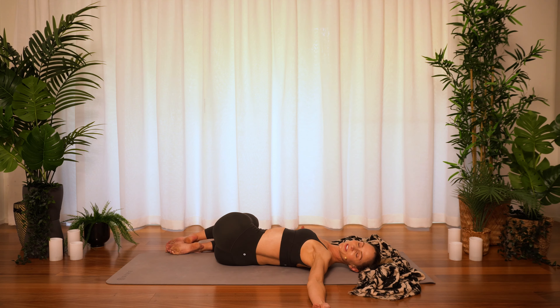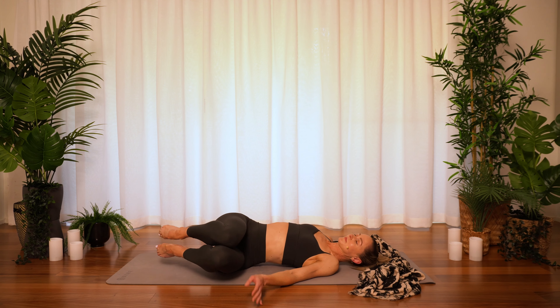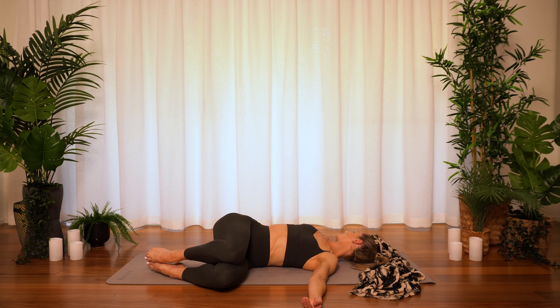And then let's take a gentle twist. Taking the knees and ankles towards the right, maybe stretching the arms out wide — turn the head if it feels good. Just really softening the physical body down towards the earth, just following the breath as it flows in and out the body. And then take the knees over to the left, arms out wide. Turn the head if it feels good. Enjoy that gentle twist through the spine.